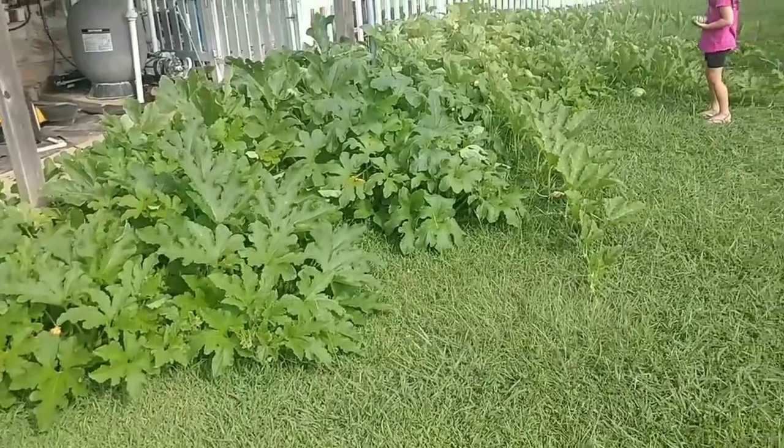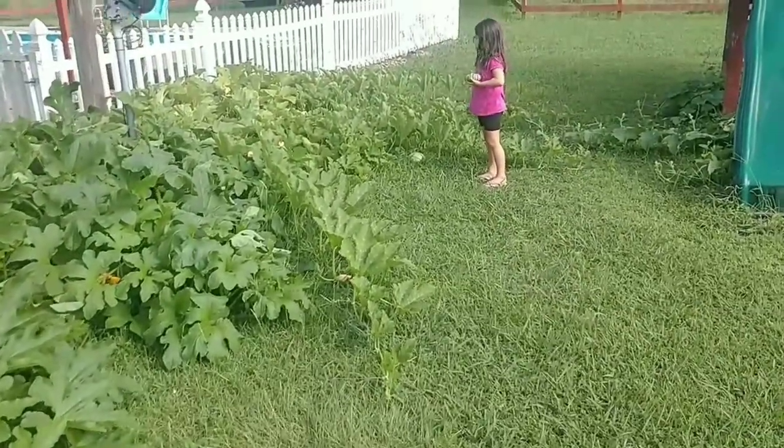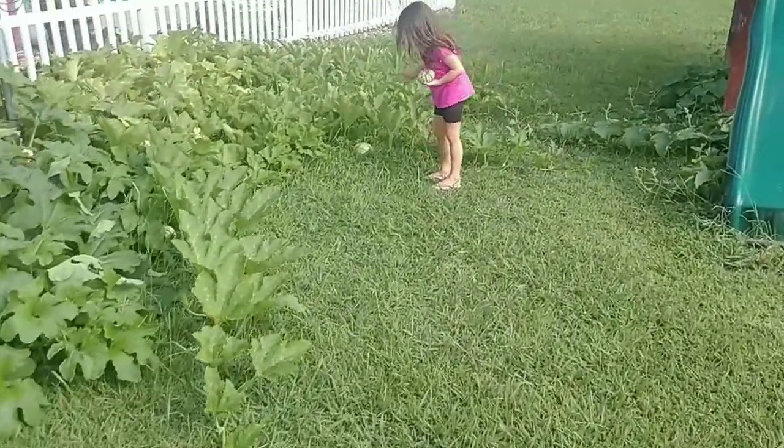The acorn squash is doing excellent. My pumpkin patch has taken over the backyard.